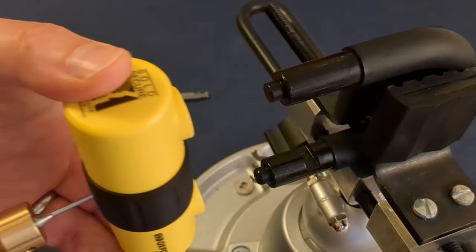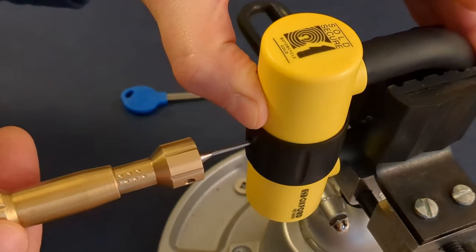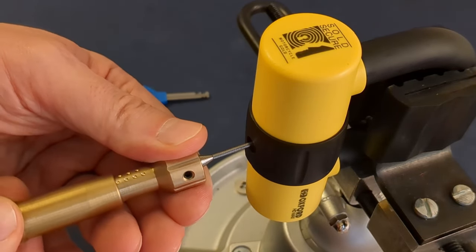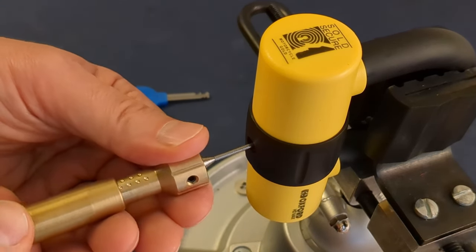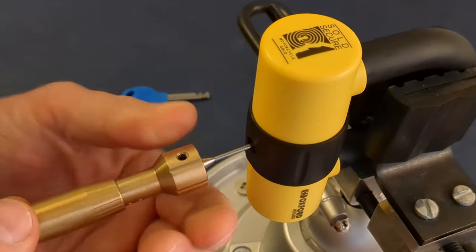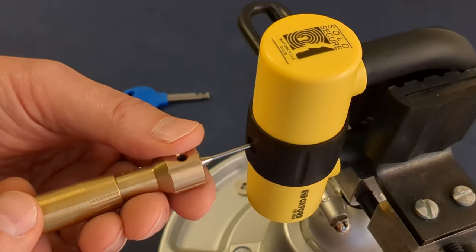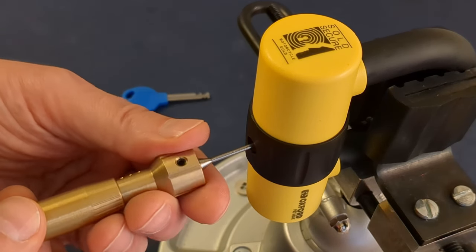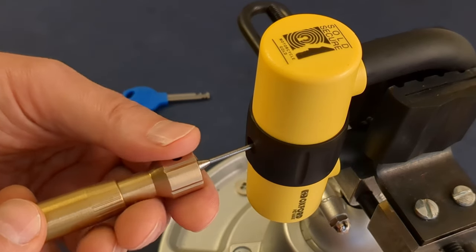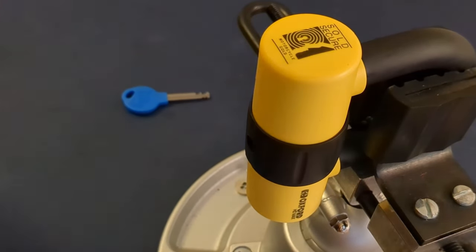Fantastic. Now I will lock this back up again. There's quite a lot of force to lock it actually. There we go. It's locked, and then we need to get the tool out so we can unpick the last couple of discs. Get the tensioner out. There we are — Oxford HD Max picked.